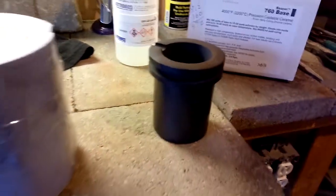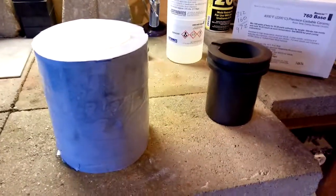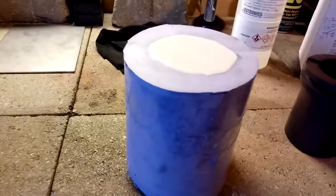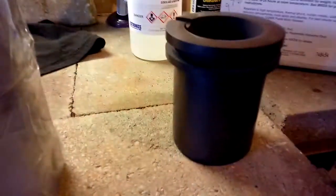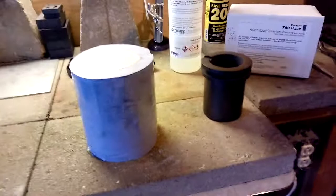It's supposed to be good to 4,000 degrees. Rather than buying these every 15 to 20 pours — which is frustrating because they're like 30 to 40 bucks a piece — I'm hoping to get an extremely long life out of a fully ceramic crucible rather than graphite.